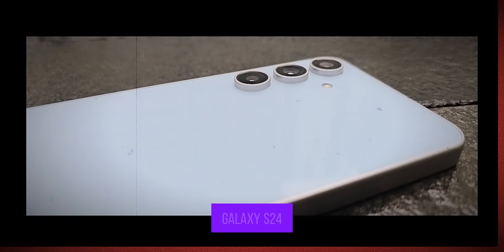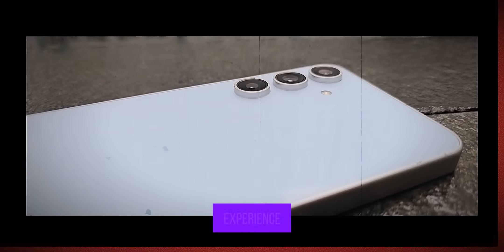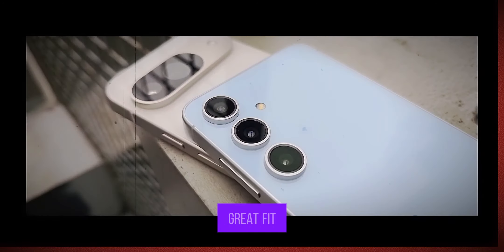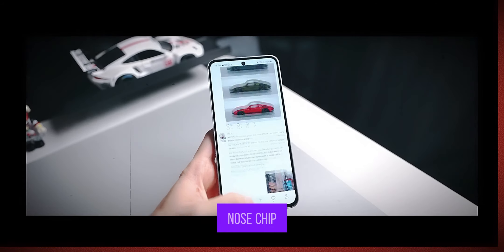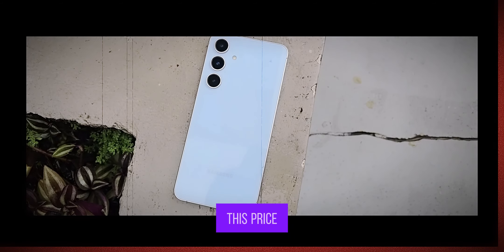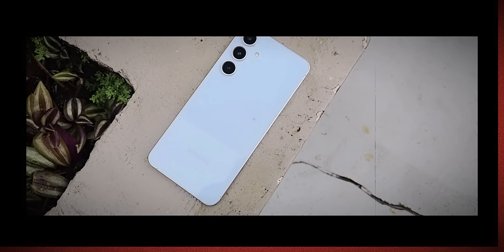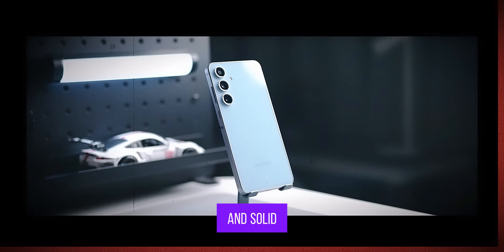So who is the Galaxy S24 FE really for? I would say it's a fantastic option for someone who wants the Samsung experience without spending flagship-level money. If you are already in the Samsung ecosystem and you love One UI, this phone is a great fit. If you're used to the slightly slower 25W charging and Exynos chipset, you'll feel right at home here. That said, if you're considering other phones in this price range, like the Xiaomi 14T Pro, which also has great performance and an impressive camera, you've got some decisions to make. But the S24 FE stands out for its balanced performance, bright AMOLED display, and solid build quality.